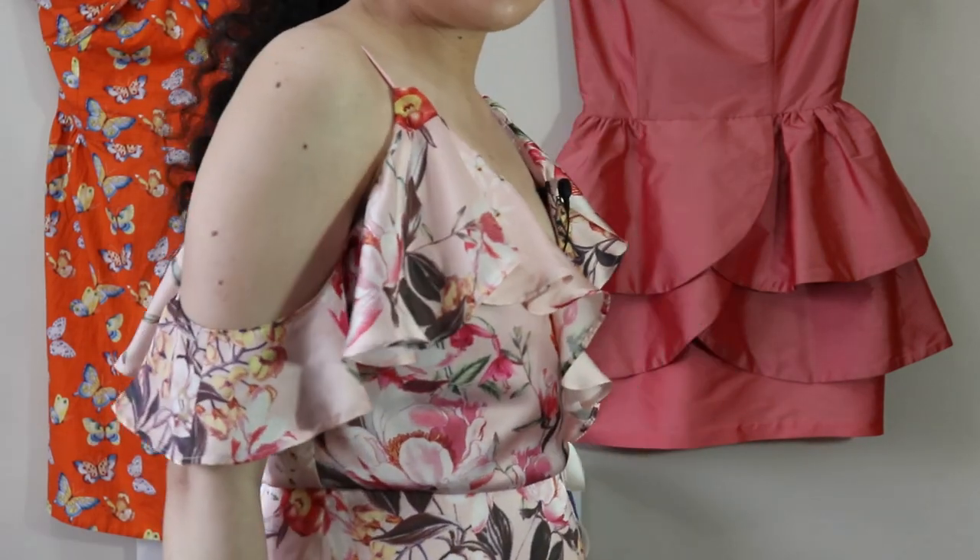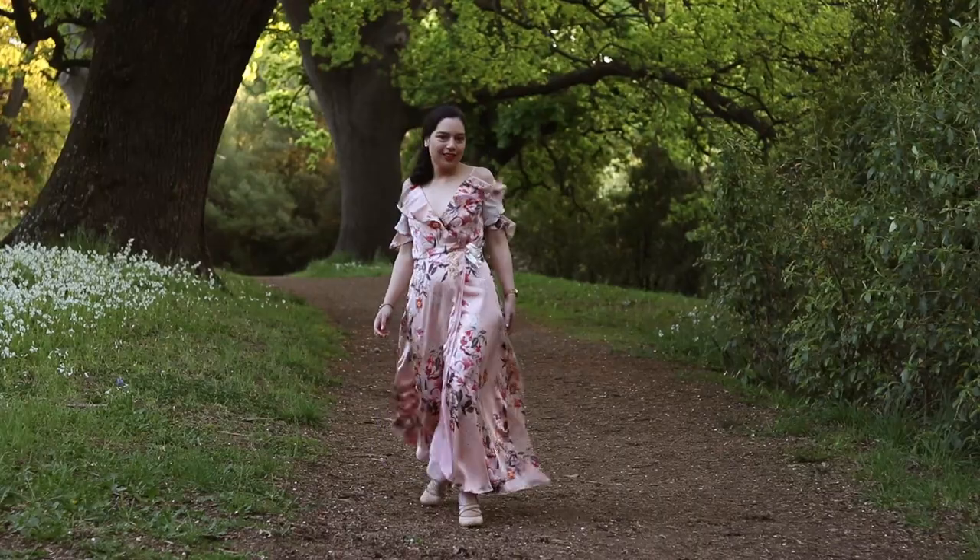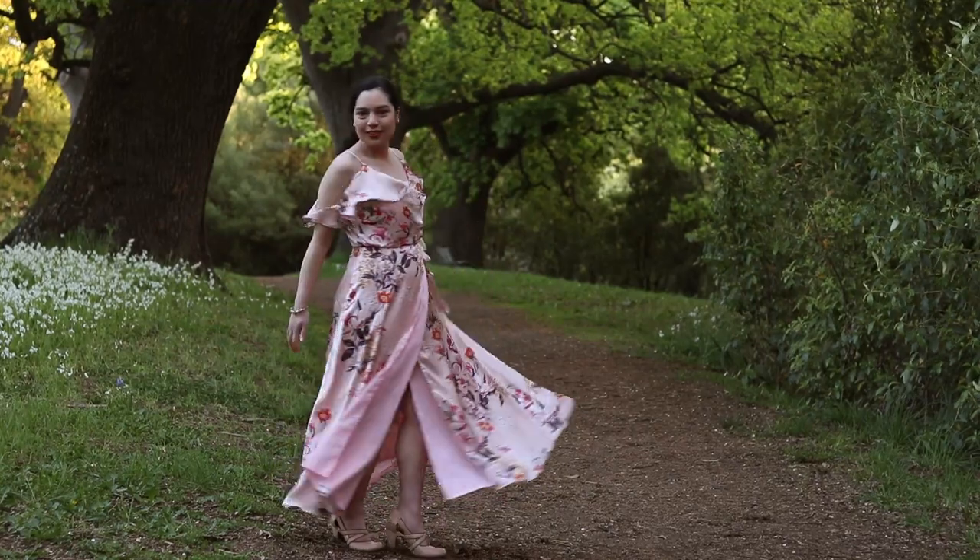Wrap dresses are super fun and easy to make. Today I'll be showing you how to make this dress — a maxi wrap dress with cute flounces for sleeves. To make this dress we'll be using McCool's M7745 in view B. This dress has a lot of great techniques we can learn from, such as making narrow hems, how to attach flounces, and how to use sheer fabrics. I'm confident even beginners can make this dress from this tutorial, so let's get started.